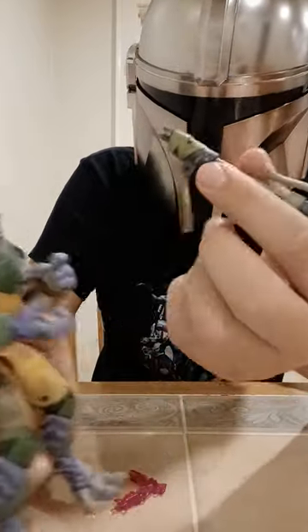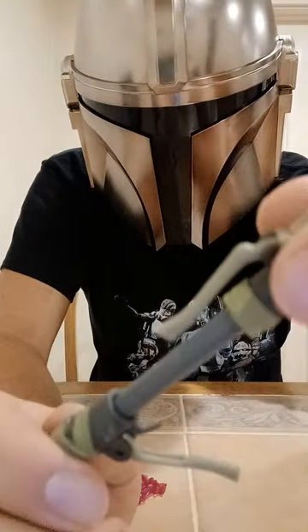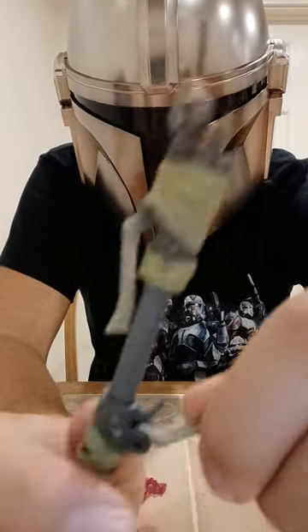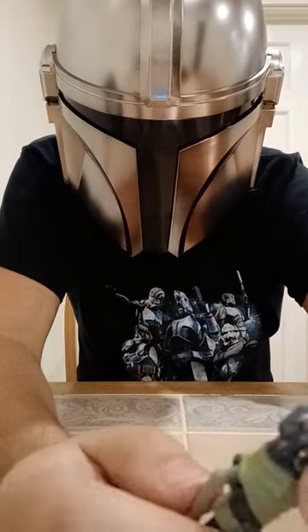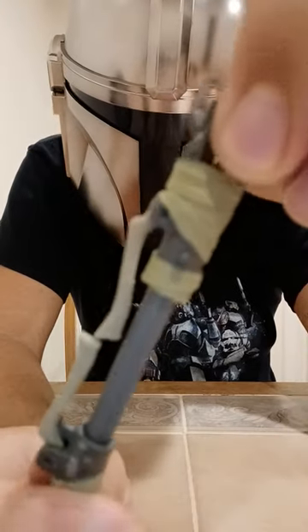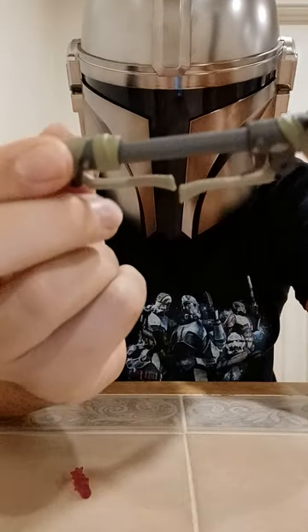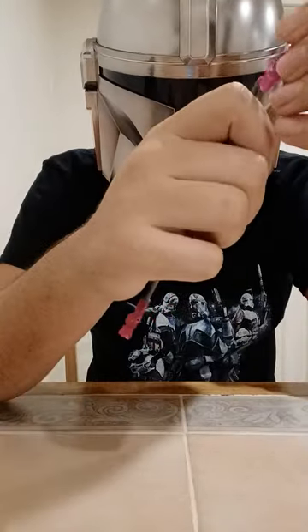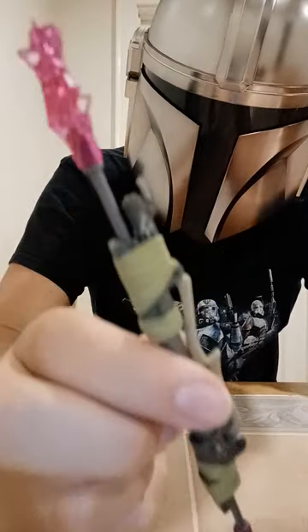One more thing on the blaster: they actually make it so that if you want it shorter or longer — because it's not really certain in the show how long it actually is — you can do it long or short. And then for the Electro Staff, you just simply pull these back out and turn this so they line up. Then these two little things you just clip in there. Voila — you have his Electro Staff version of his weapon.